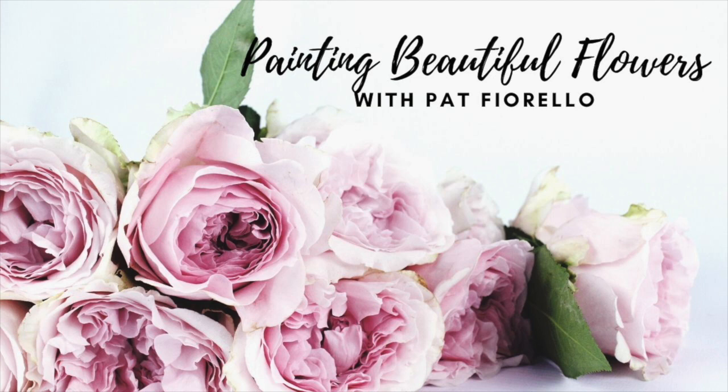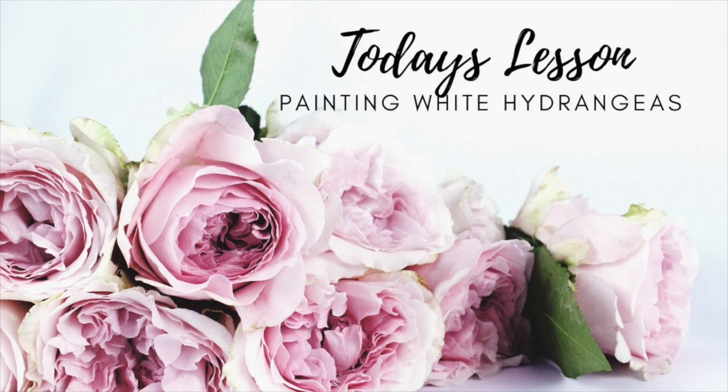Hi, this is Pat Fiorello and I'd like to welcome you to another session of Painting Beautiful Flowers. In today's lesson I'm going to be doing a demonstration of painting white hydrangeas in a silver pitcher. These are flowers that I picked from right outside. They are called strawberry hydrangeas — mostly white but with a really nice hint of pink in part of the flowers, so they're really delicate and a beautiful subject for today's painting.